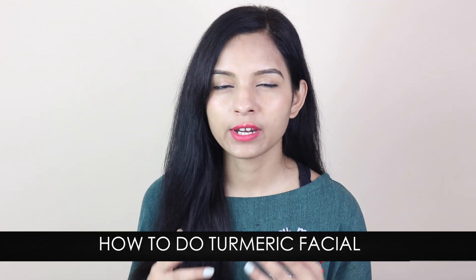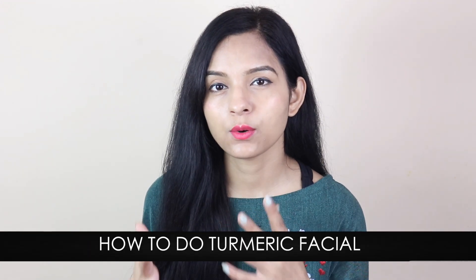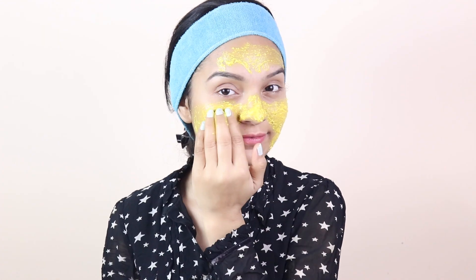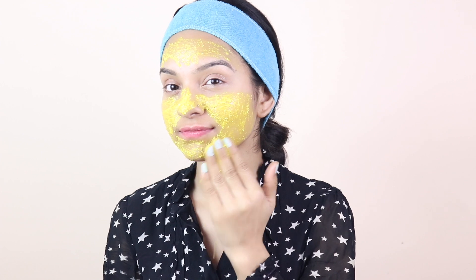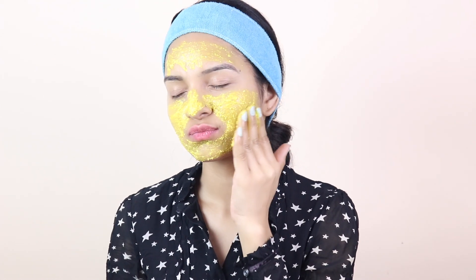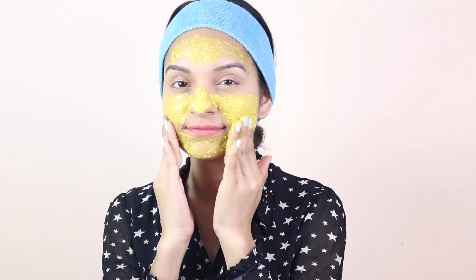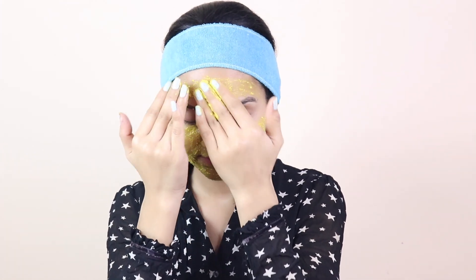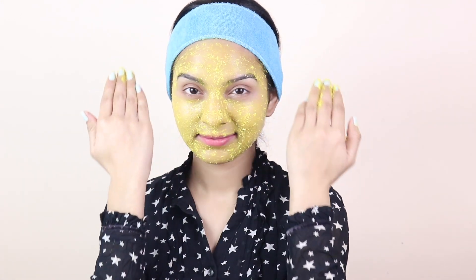First, you have to clean your skin, then you have to steam your face. After this, scrub your skin well and massage your face with the scrub. Rice flour is an ingredient that is very good for your skin — it makes your skin smooth. Also, it provides instant brightness. You can use this scrub daily and regularly.